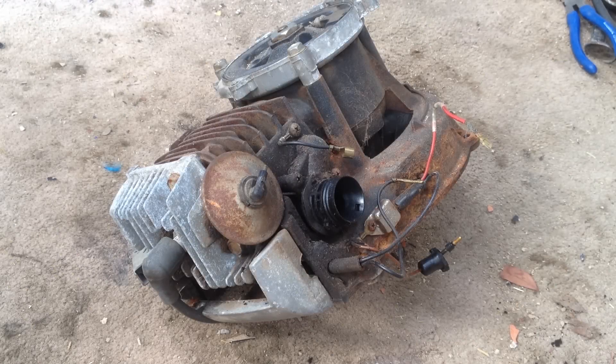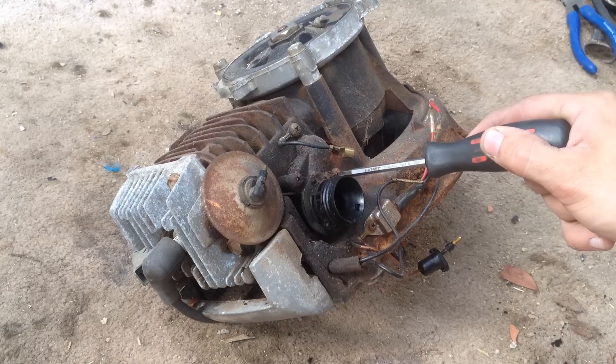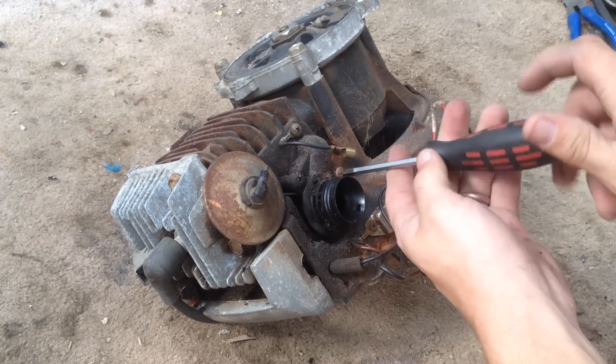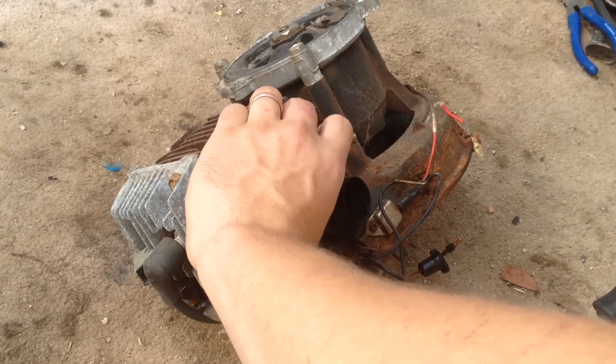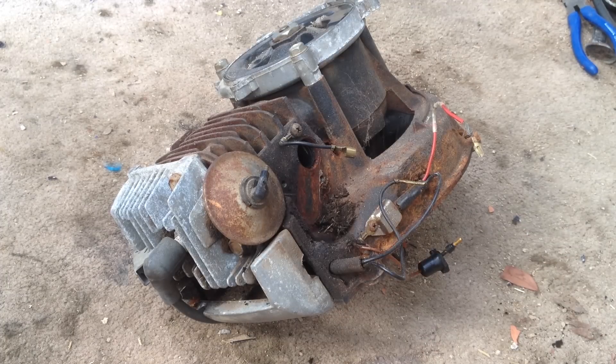We're going to start by removing the carburetor manifold. We're going to undo the two Phillips head screws that hold it on. Once those are removed, the manifold should come off.